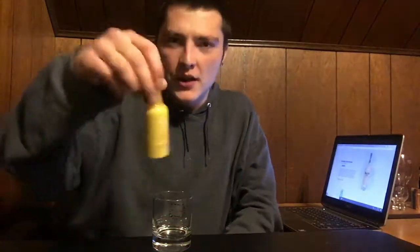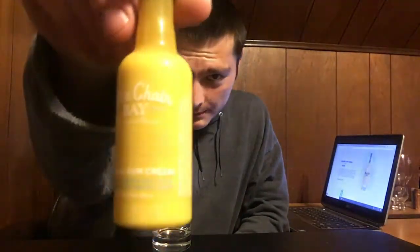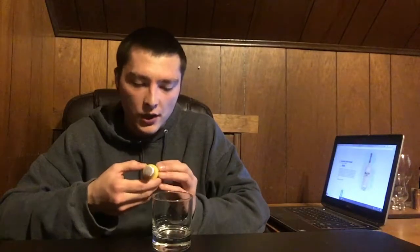Welcome to East Coast LQ Reviews. Today I have Blue Chair Bay banana rum cream. I actually already did the Blue Chair Bay Key Lime Rum Cream — that one was actually really good — so I'm pretty excited to try this one.